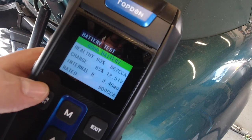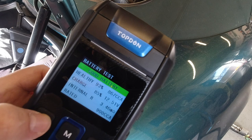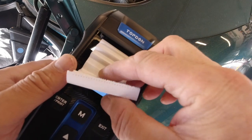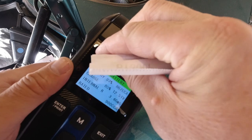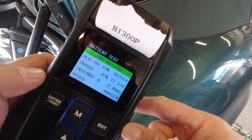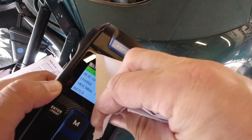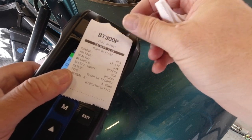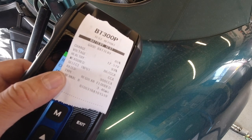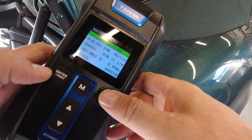At this stage I press the enter/print button. The first attempt got caught — I had the lid open — but pressing it again works perfectly, printing all that information on a slip of paper. I'll add the date and tape it to the side of the battery. Let's come out of this and look at the cranking test.